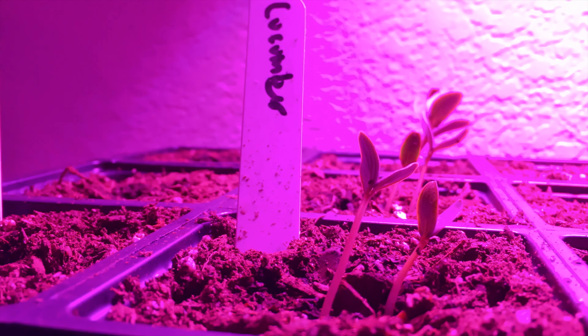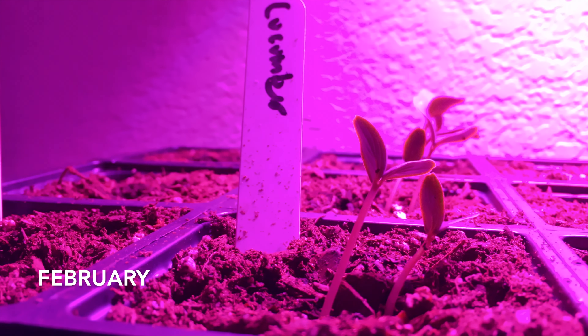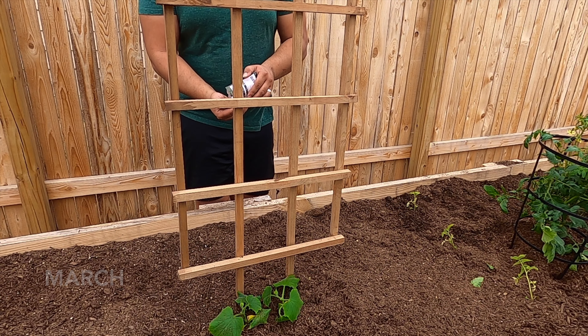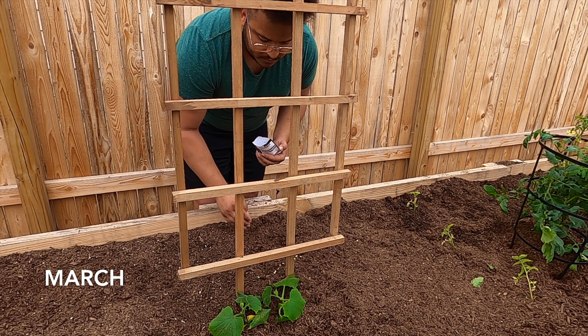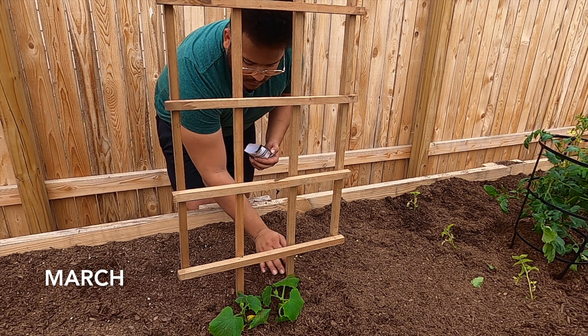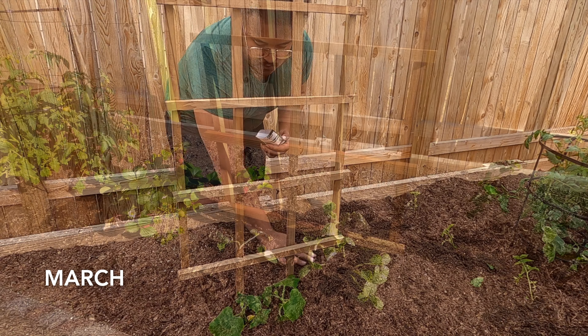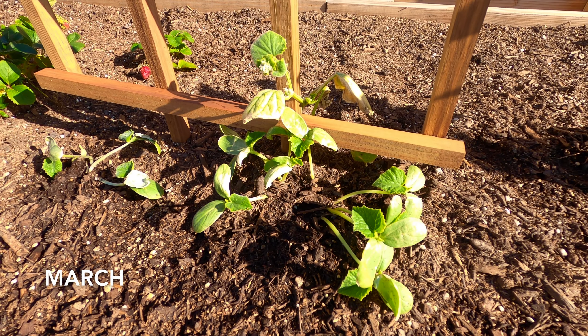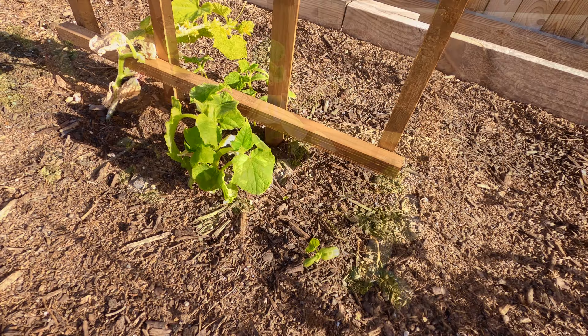My journey in growing these cucumbers started with a grow lamp indoors this February. Our growing season typically starts around March, but we had a few late freezes this winter, and that's okay. Cucumbers are pretty hardy, and of course you wouldn't want to plant them before any major freeze, but I planted some of my starters, which I got from HEB here, and also starters which I grew indoors alongside some seeds.